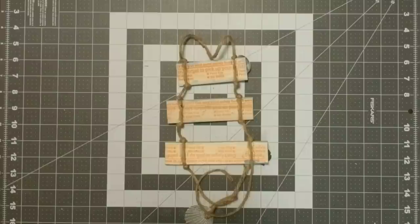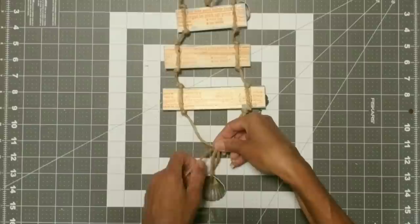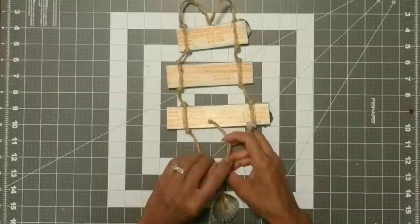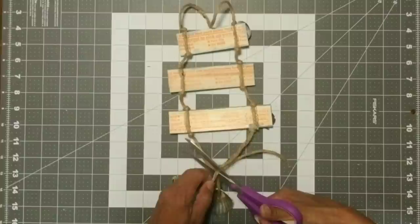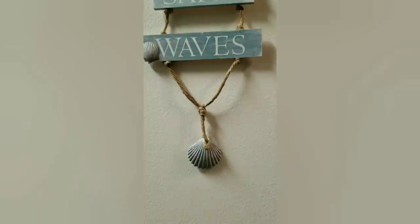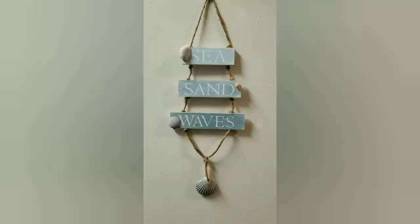Once that's done, I then took another piece of jute — about six or eight inches — and I wrapped it around the bottom piece about three times, made a knot, and then cut off the excess. Our little sign is all done. I used scraps for this so it was pretty much free — maybe 25 to 50 cents at most. It just came out beautiful and I love it.